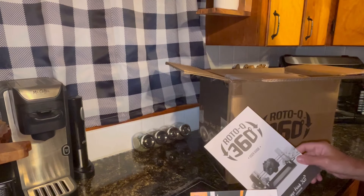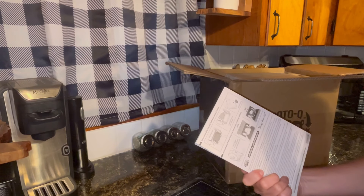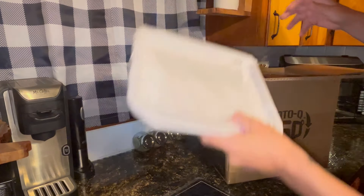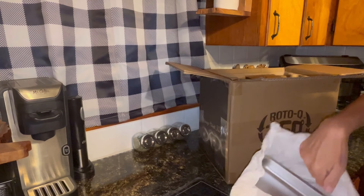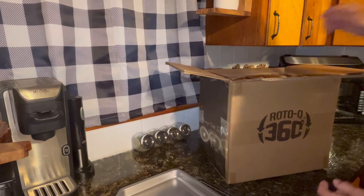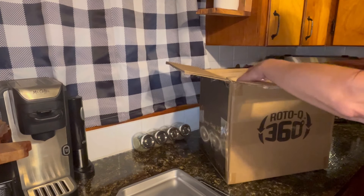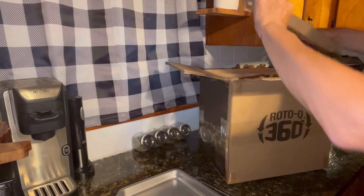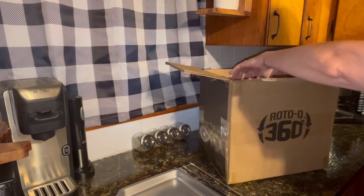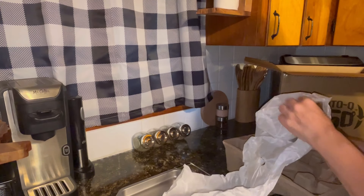Get some... not sure what that is. Well, I guess it's kind of instructions - that's what it is. And a tray. It's packed pretty well. Some bits and pieces. This has to be assembled. That's heavy. Nice.